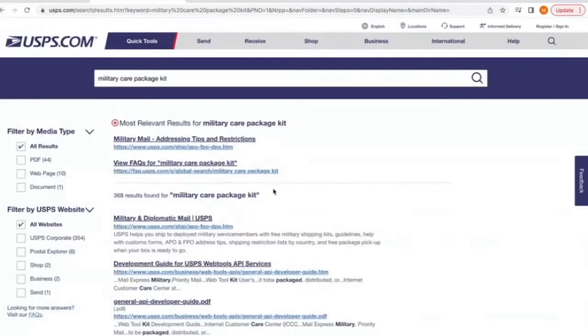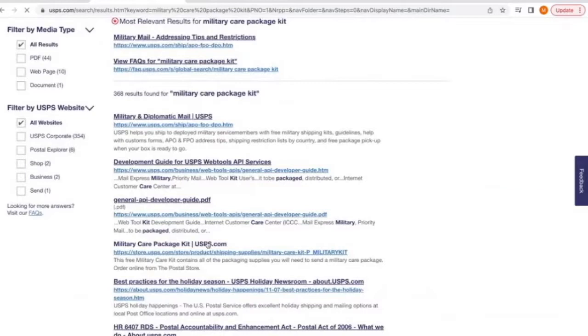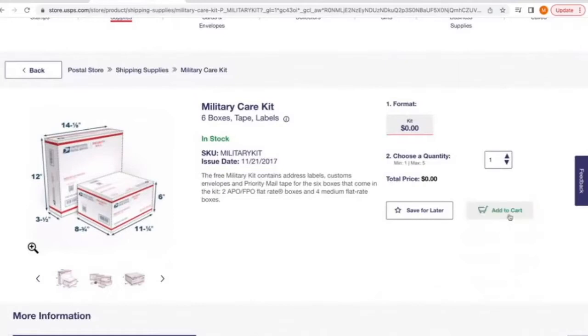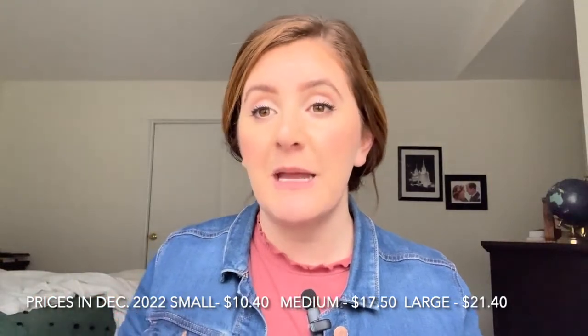You can even order the military care package kits online and they will deliver them with your next mail, which is super awesome. If you are in the middle of deployment as a military spouse and your head's going berserk, it's just one less thing you need to go pick up. These flat rate boxes are my favorite because you can put as much stuff as you want — it can be as heavy as needed and it's still just one flat rate. As of December 2022, a small box is about $10 for shipping, the medium is $17, and the large is $21.